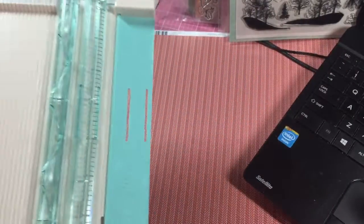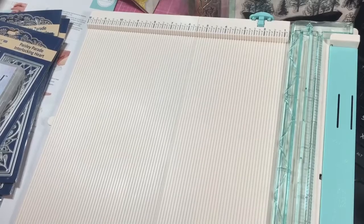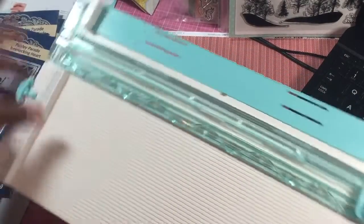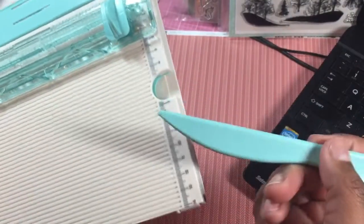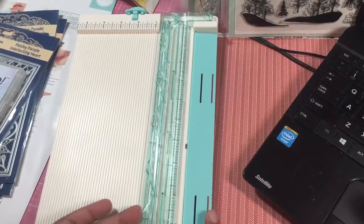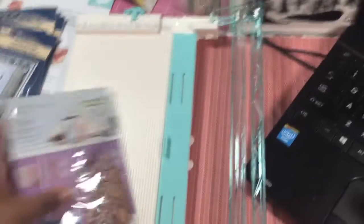Then we have We Are Memory Keepers — this is my paper trimmer. They had this on the HSN website on the day when they put the Scan N Cut on sale, and I thought I would check this out because I needed a new one. Basically it folds in half, it's 12 by 12, and it gives you an extra place for an extra blade. It also gives you space for a little plastic bone folder, and then you have this magnetic piece so when you put the thing down it stays down, and when you put this up for your cutter you have this trimmer piece so that you can line your paper up against it and do your scoring.